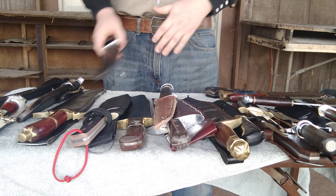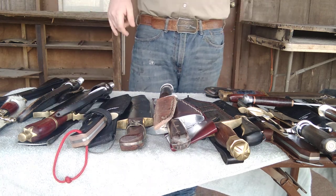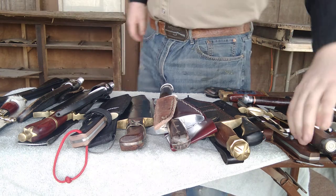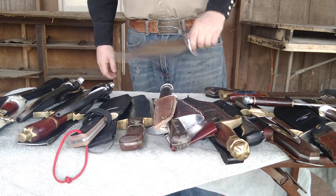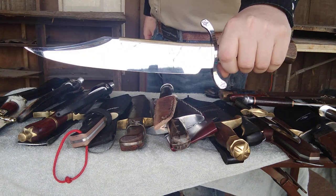Alrighty, that's all my Bowie knives. I had to delete that other video because I had missed a few. Anyway, I hope you've enjoyed the video — I look forward to collecting more. Stay tuned for another video I'll be doing today, and as always, stay sharp and keep collecting.